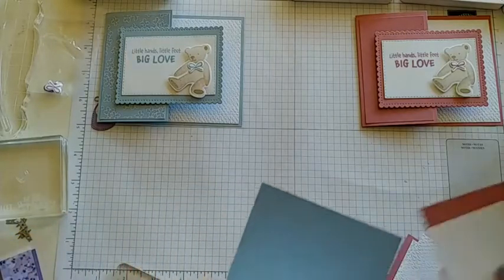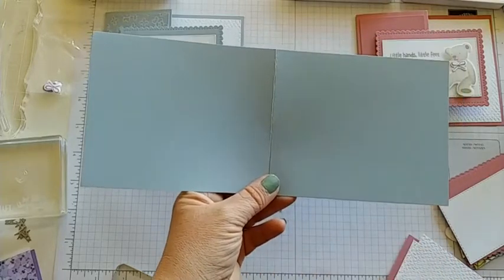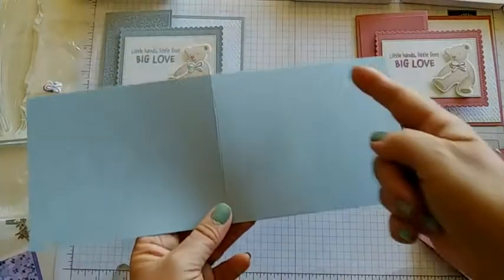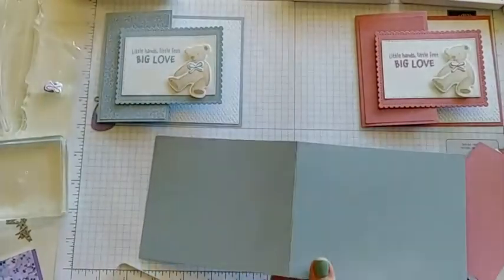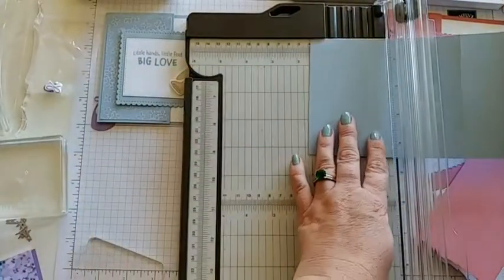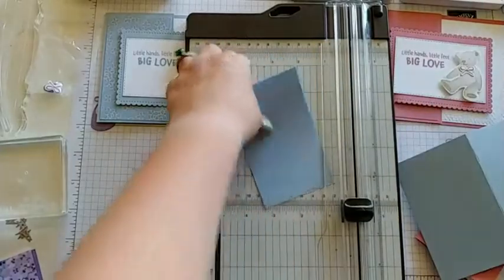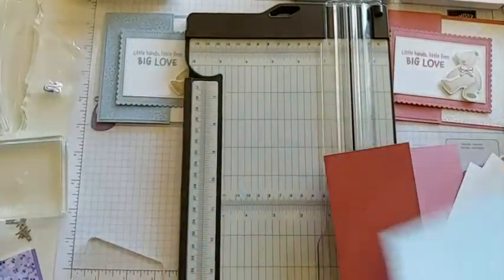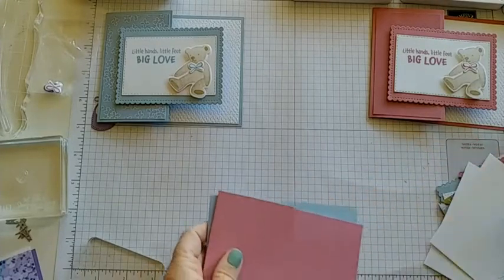This one starts with a piece of card base that's going to measure at four and a quarter by eleven, scored at five and a half. You'll have all these measurements on my blog in the links below, so if you miss anything feel free to check there. We need to cut this in half — half of five and a half is two and three-fourths. I'm going to go to the two and three-fourths right there and just cut this part off. You can set the extra aside. This time I've used a cute scallop instead, to give it more of a baby look, and that scallop came from the Stitch So Sweetly.